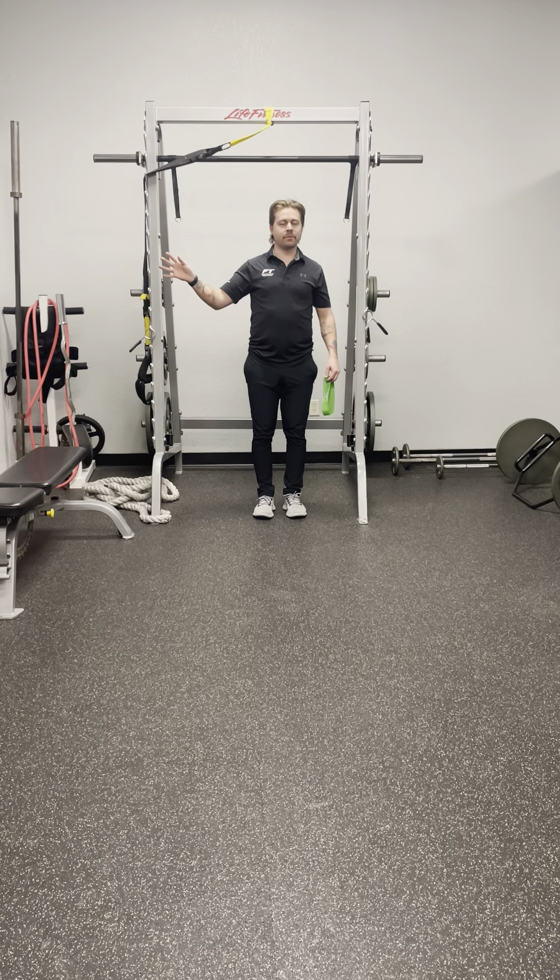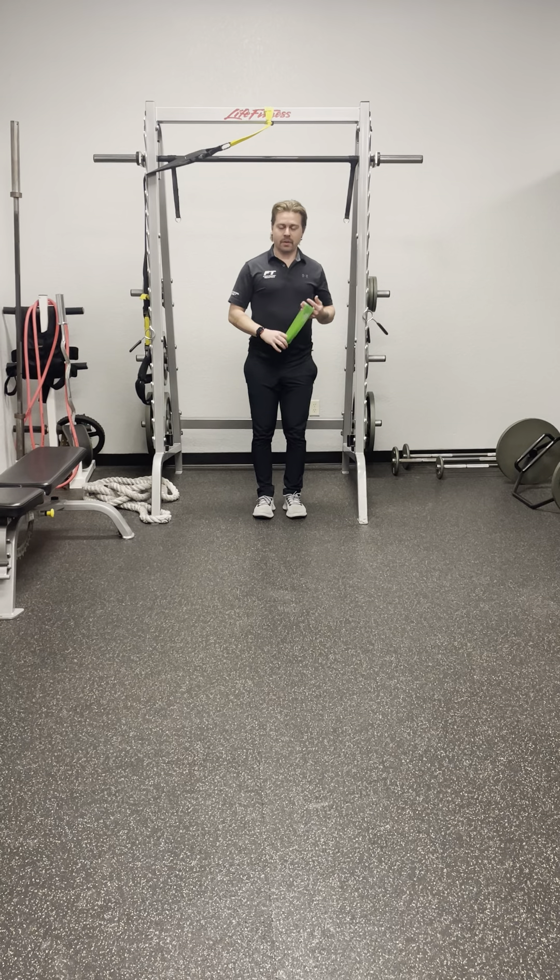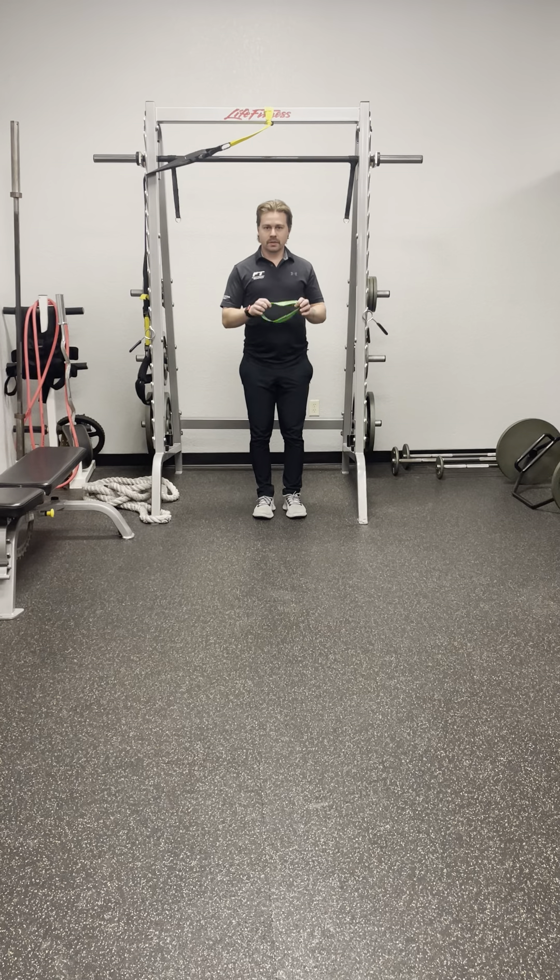Hey, what's up FTE fam, Anthony here with another Workout Wednesday video. Today we're gonna be doing one you probably already know — it's the monster walk. We're gonna take a resistance band, and you just need a flat surface. A flat surface is gonna make it easier; you can use an elevation change to make it a little harder.